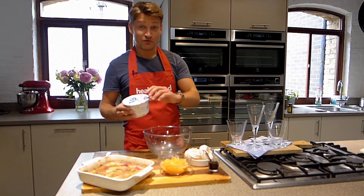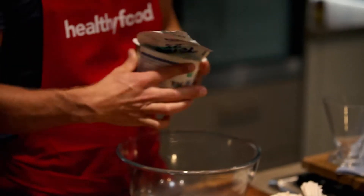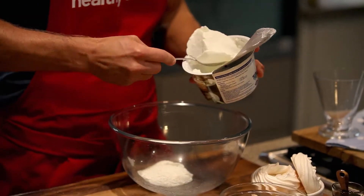This is a great alternative to the regular Eton mess. Using the yogurt makes it really creamy but without the fuss — no need to whip or anything like that.